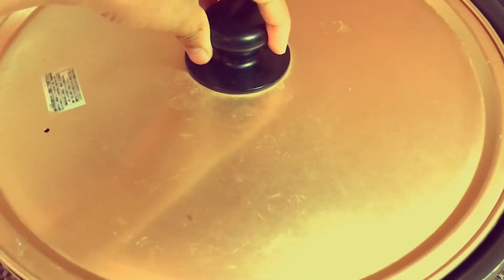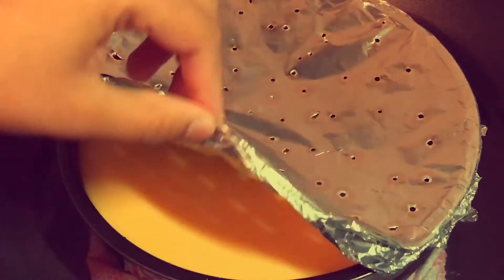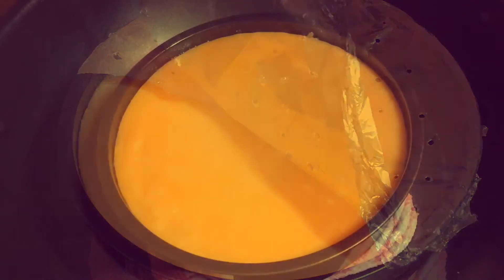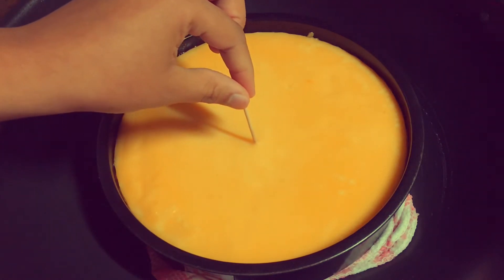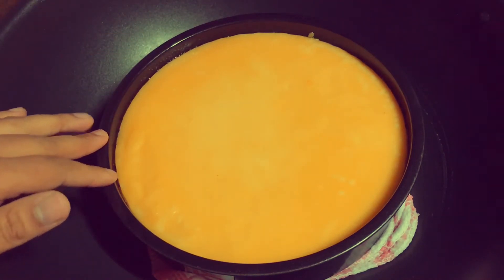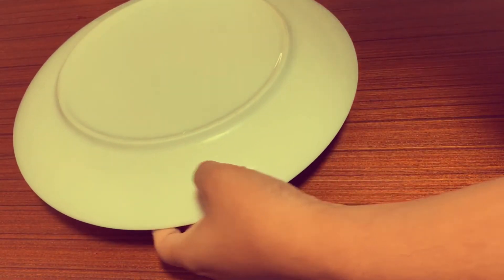At this stage I am covering the pudding with a lid and coming back after 25 to 45 minutes on low heat. So I have come back and I am checking to see if my pudding is done.